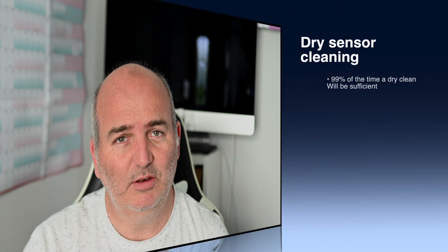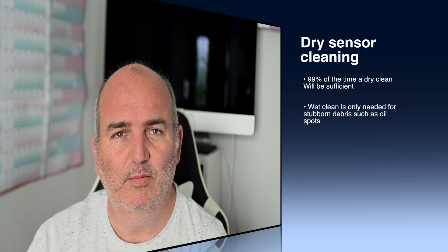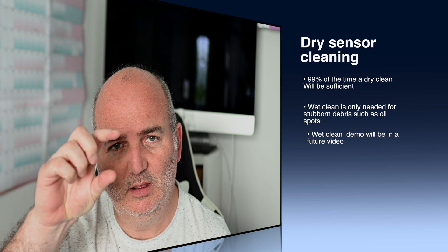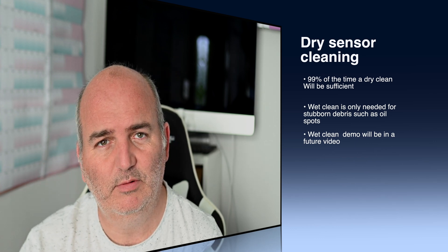Today we're just going to do a dry clean. You can do wet — these kits you get off the internet often come with a tiny bottle of liquid. If you want to do that, look out for another video I'll produce in the future. Ninety percent of the time you're not going to need a wet clean, because it's usually just the odd fleck of dust, a micro-fiber, or something blown in by a zoom lens.